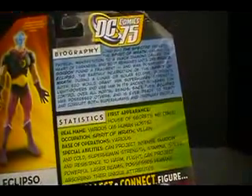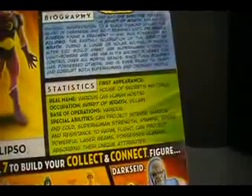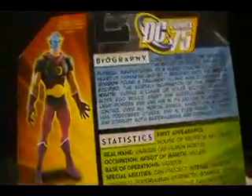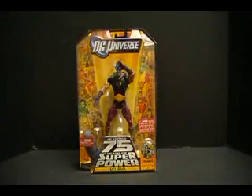First appearance: House of Secrets number 61, 1963. Real name: Various, as human host. Occupation: Spirit of Wrath, villain. Base of operations: Various. Special abilities: can project intense shadow and cold, superhuman strength, stamina, speed, and resistance to harm, flight, can project powerful laser beams, possess humans, and absorb their unique attributes. I don't follow the character all that much — I haven't seen him in too many comics — so project shadows, shadow beam. That's a look at the figure in the pack. We'll take a moment, pop him open, and have some fun. Be right back.